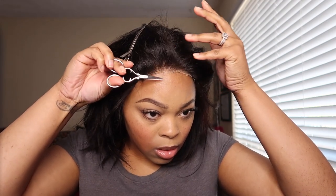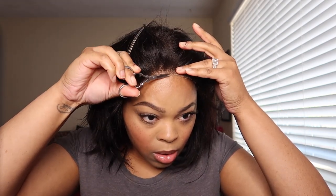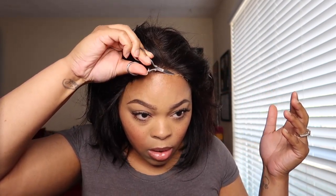Y'all, this wig was affordable! If you want it, just go on the Temu app or Temu.com and search 'bob hair party wig' or 'body wash' to discover more amazing finds. Log in and see you next time, guys!